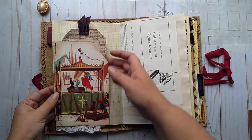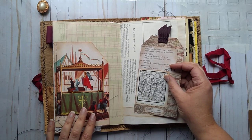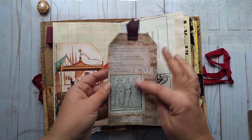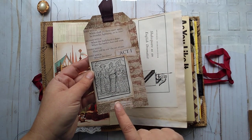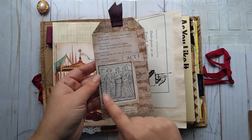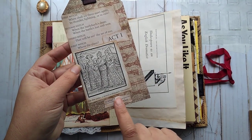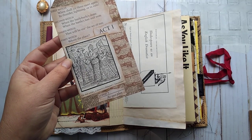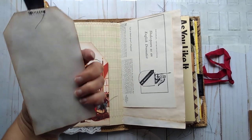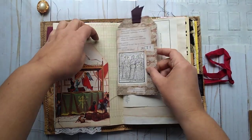This is a book page and it shows very early — I believe it was Italian theater. We have a tag here which I made using a book page from Macbeth, and we have an image here of the three witches as pictured in Holinshed's Chronicles. And a few more things here like Act 1, Scene 1.